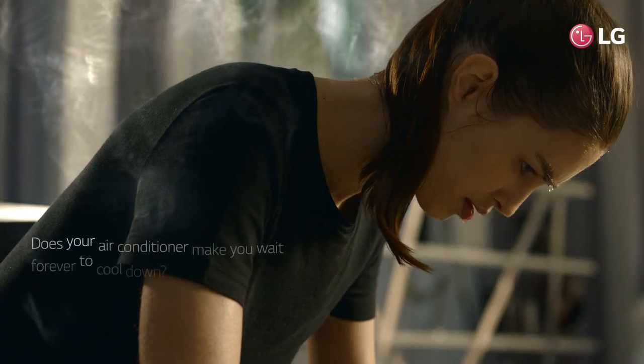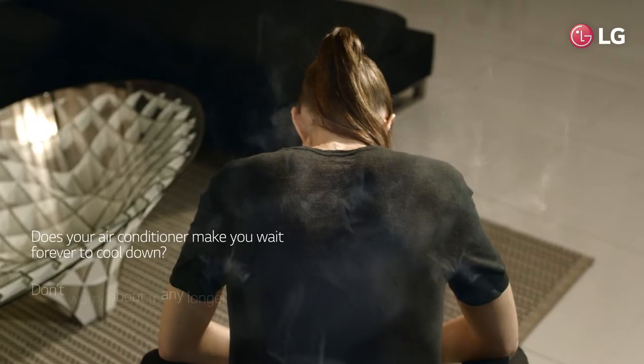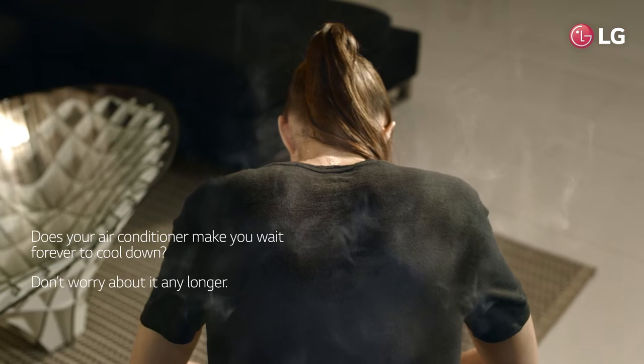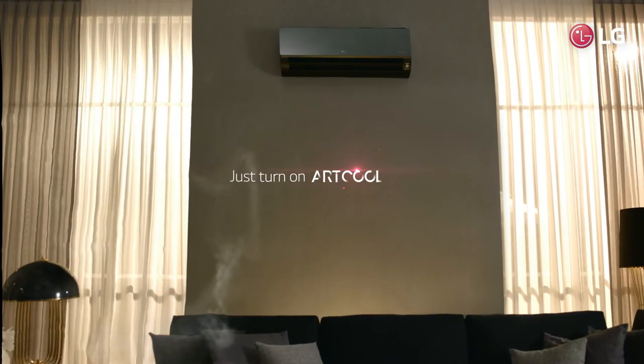Does your air conditioner make you wait forever to cool down? Don't worry about it any longer. Just turn on Artcool.